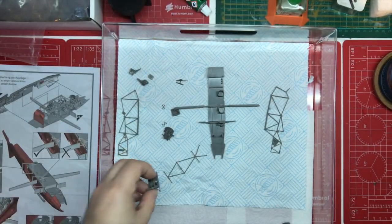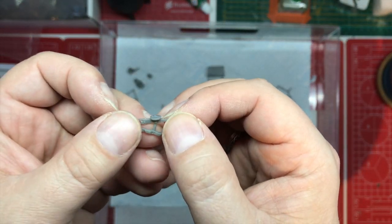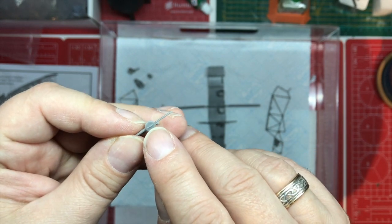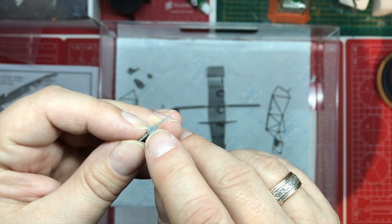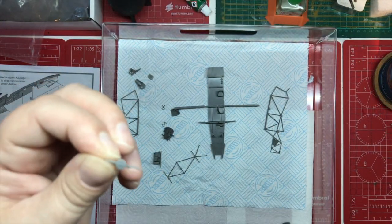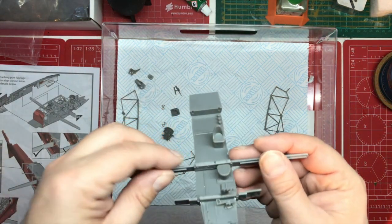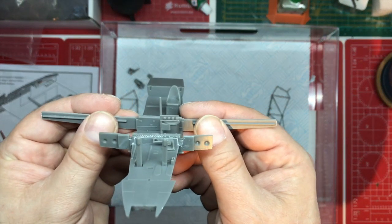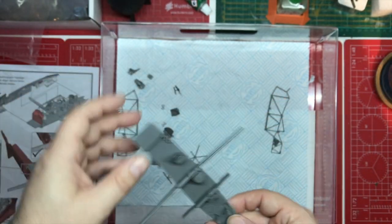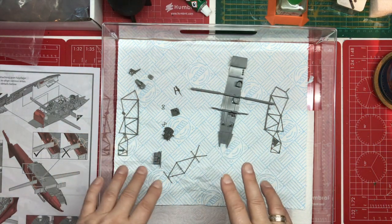Same with this - this looks like electrical termination points to me, so there might be some cabling we can put in. The detail is really nice. Some things like the ammunition box here - it's missing the detail off the top, but you do have the little grab handle on there, so it's not too bad. In the main, the level of detail throughout is pretty stunning.